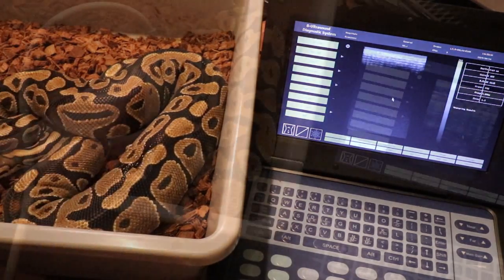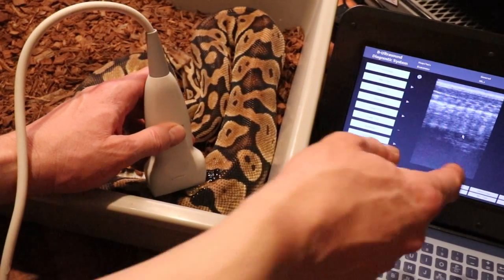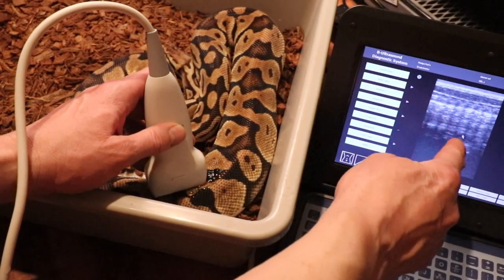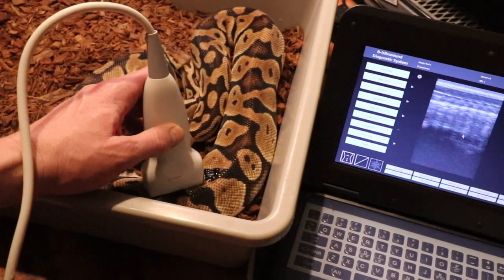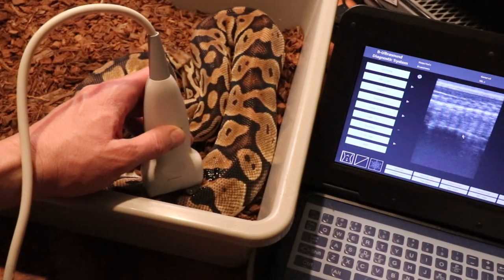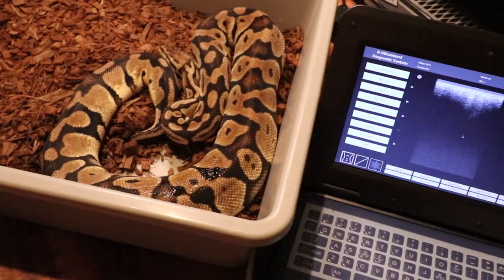This is my pastel female. Playing around with her, it looks like she has really tiny follicles — like a little string of beads. These are the immature follicles you see pre-season, just tiny little beads. She's definitely not going to lay, and she doesn't have the body condition for it either.